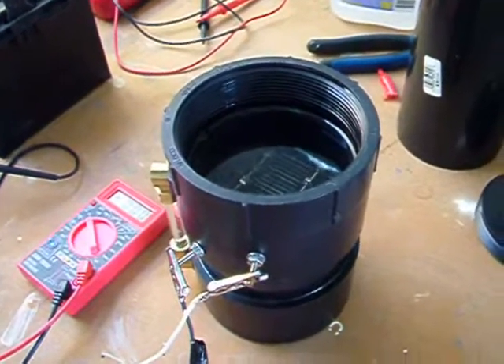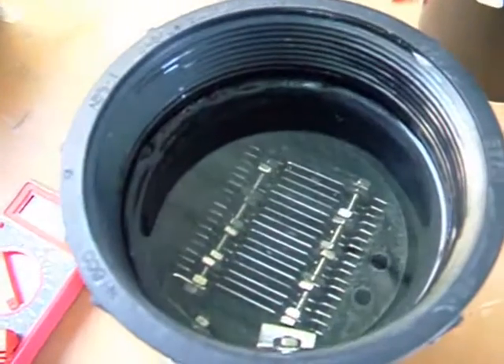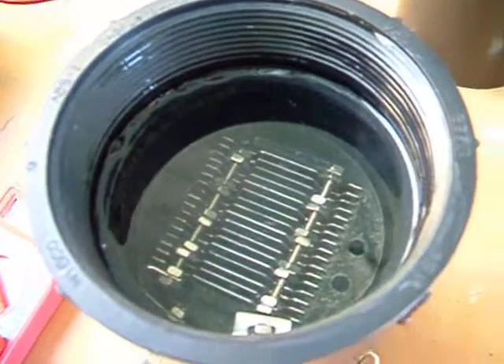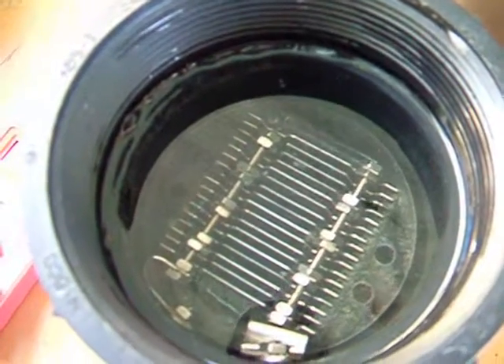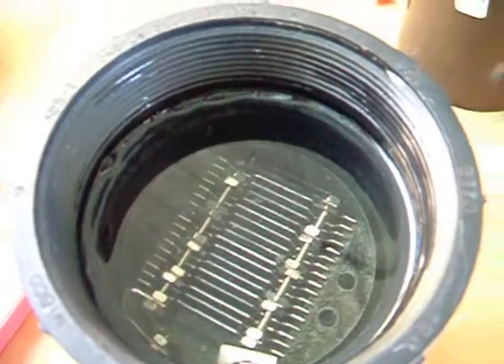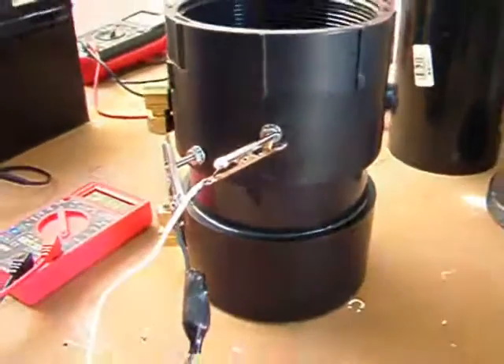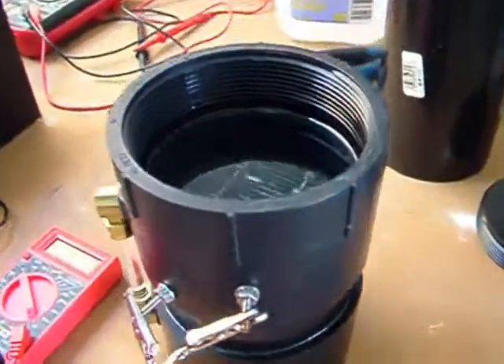We're here today at Infamous Laboratories. This is the mini stack — 17 plate, complete stainless steel interior construction with waterjet precision-cut parts. Here's the side view of it.